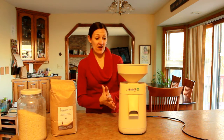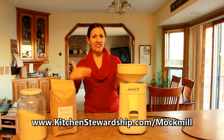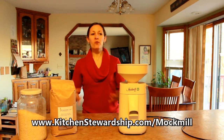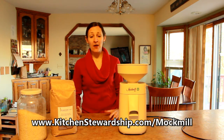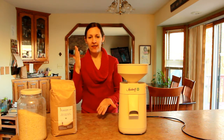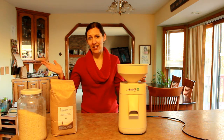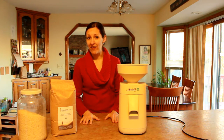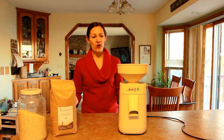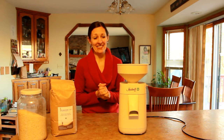Hey, Katie Kimmel from Kitchen Stewardship here. I've got my new Mockmill and one of my biggest anxiety issues when getting a new kitchen toy is getting started — like opening it up, trying it for the first time. I tend to leave things in boxes for a really long time because when I want to use it, I need to use it now for dinner. So I'm going to open my new Mockmill. I watched the video on how to do this a week or two ago. My goal is either to show you how easy it is, or to show you how dumb I am. Let's see how it goes.